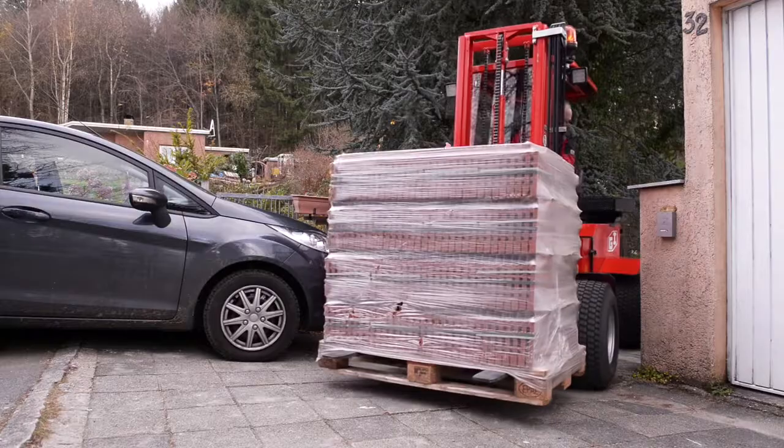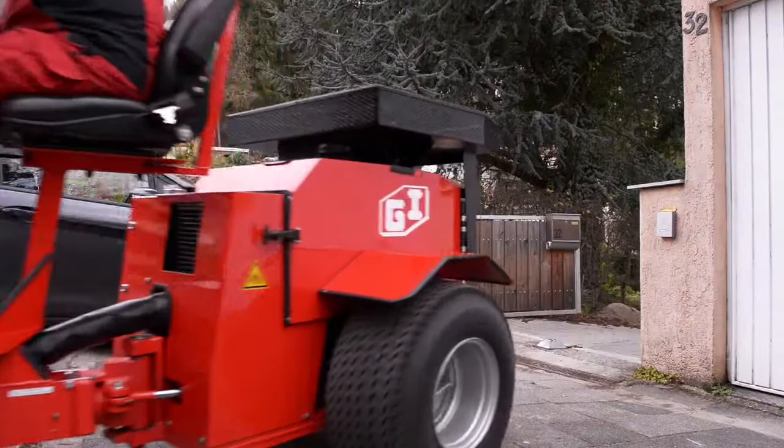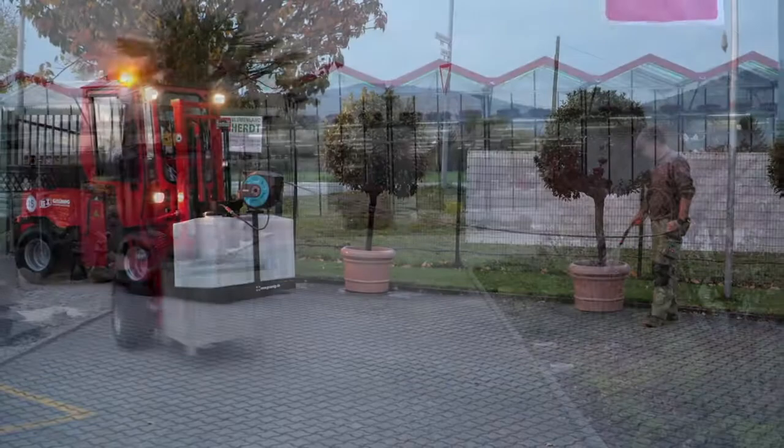For more than 30 years, Grunig Industrie-Maschinen has guaranteed outstanding product quality, reliable service support and continuous innovation, perfectly addressing the increasingly sophisticated requirements of our customers. The made-in-Germany mark of quality is a main focus of Grunig and can be perceived and literally felt in almost every detail of Grunig machines.